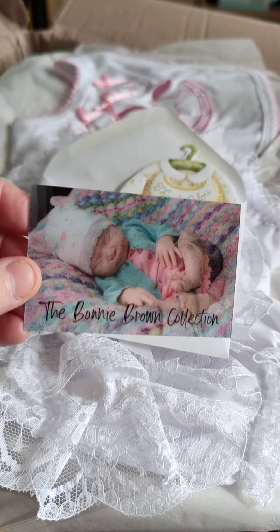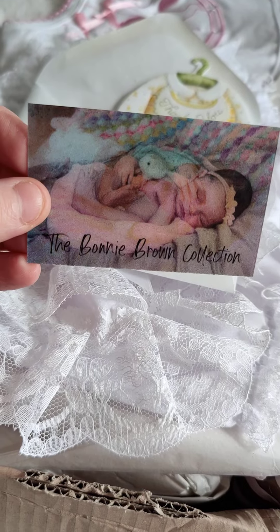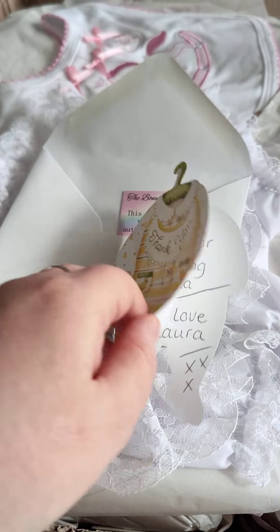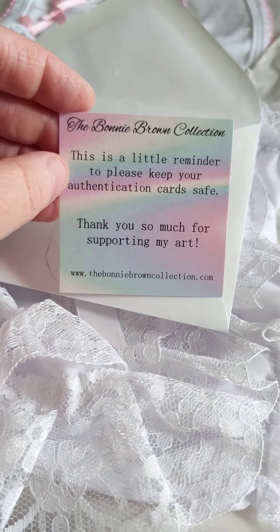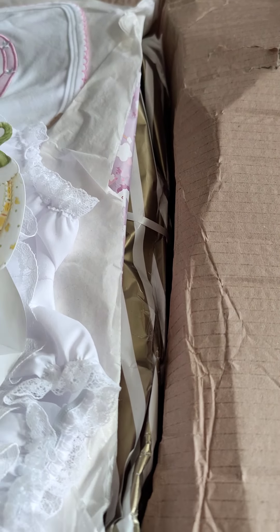Oh look, it's one of those 3D changing cards - that's really cute. And what have we got here? 'Thank you, thank you for adopting Dana. With love, Laura.' And just a little card saying 'Please keep your certificate safe.' So we will be doing that.